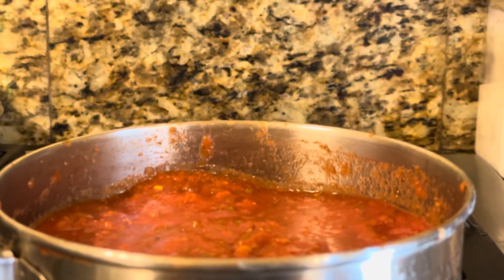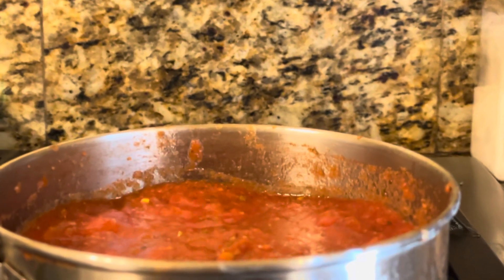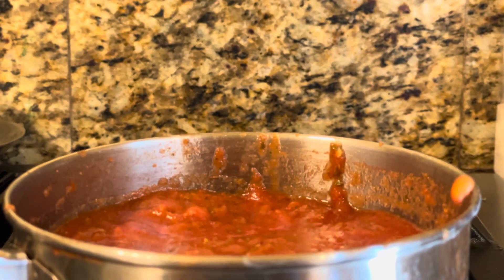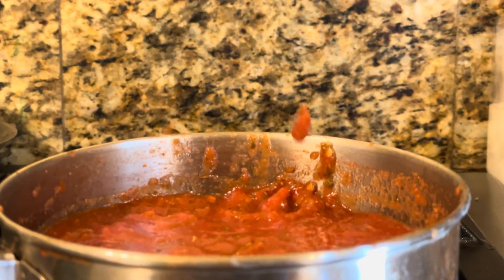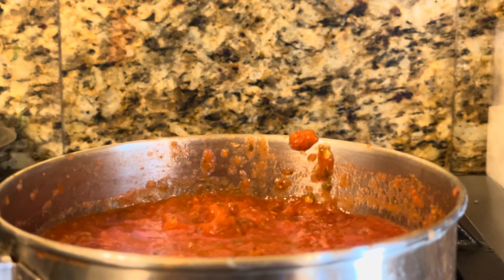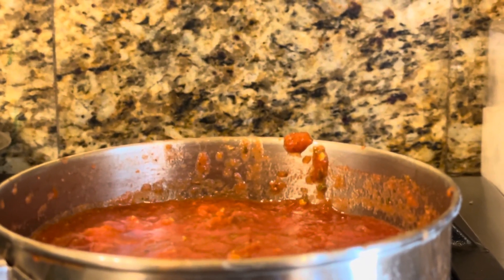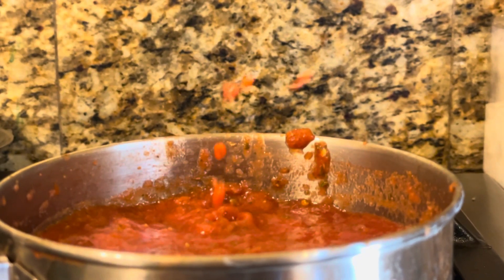We're going to blend it all together with our whisk, get it nice and incorporated, then take it to the stove. Set your flame to medium and stir your sauce with a spoon or whisk for the next five minutes until it comes up to a boil. Do not leave your sauce unattended because it rapidly turns into a boiling pot of hot pizza magma — you will have a terrible cleanup. Once you're done with the five minutes of stirring, just set it aside and let it cool until you're ready to make your pizza.